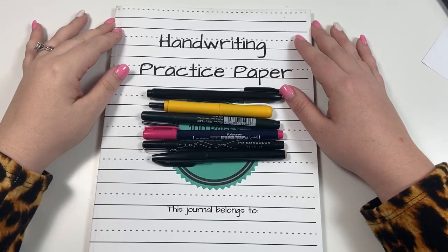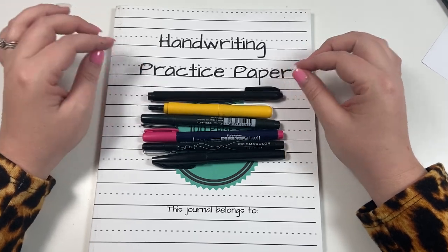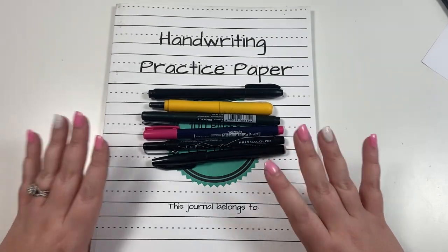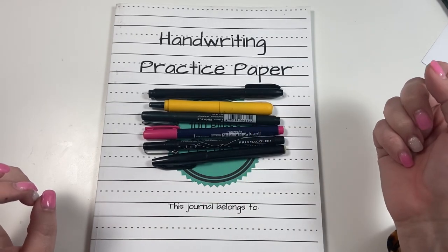Hey guys, it's Heather from Calvaplan, and today I'm going to be showing you six of my favorite brush markers to use in your planner. I'm going to be showing them first on this handwriting paper, and then I'll pull out an actual planner sheet so you can see what it looks like in a planner.